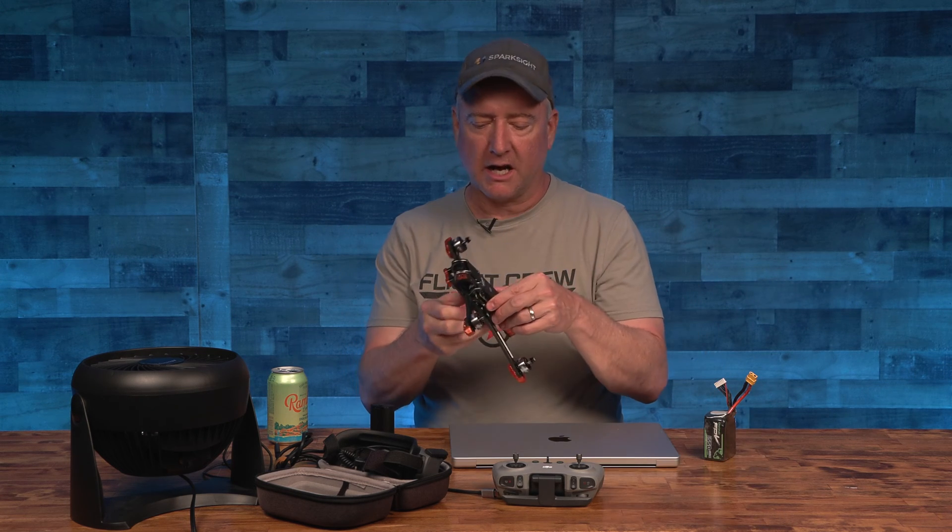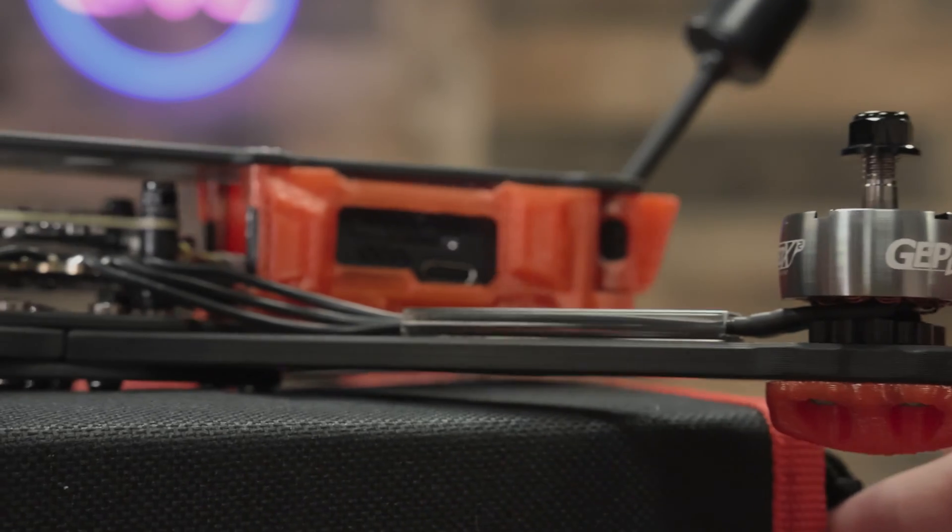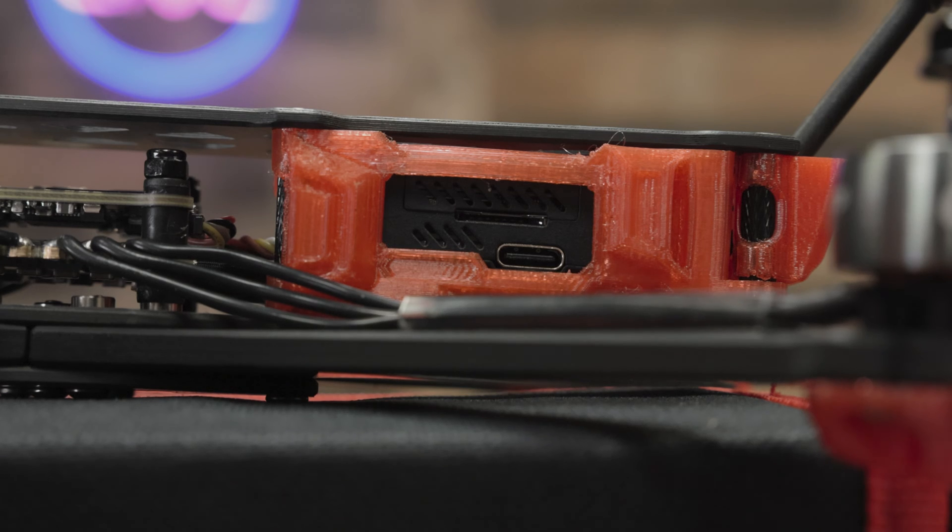So you just got a brand new DJI FPV quad. This is the GEPRC Mark V. I love this quad. I have the original version with the original air unit, but this has the O3 air unit in it, which is stabilized — it has built-in image stabilization. The camera's a little bit better and the footage actually looks pretty good and smooth without a GoPro or anything on top of it, so that's why I want to try this out.